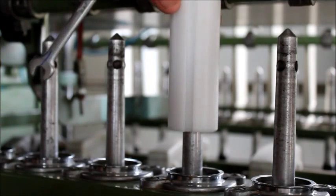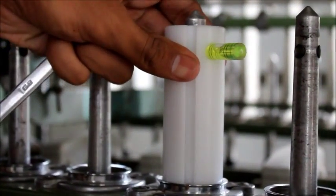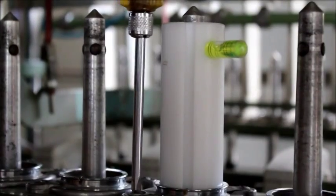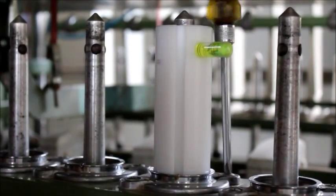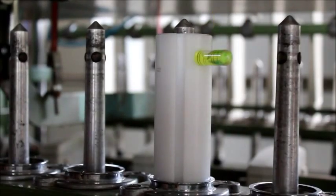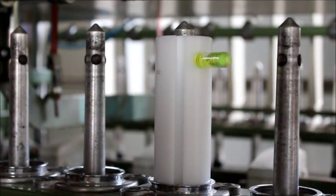The Apex spindle ring concentricity setting device is ideal for this. It is inserted onto the spindle and the centering of the ring is automatically achieved as shown. Now the spindle is in perfect concentricity with that of the ring.